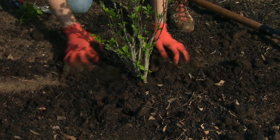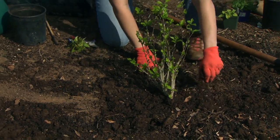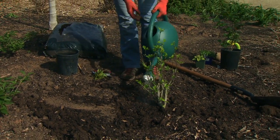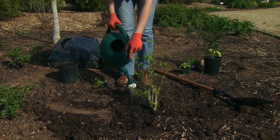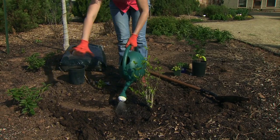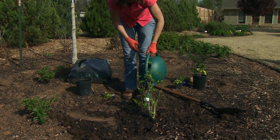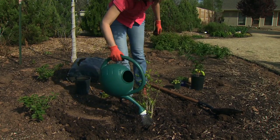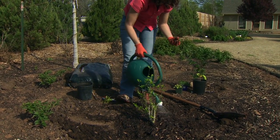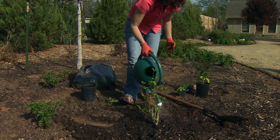As with any plant, we always want to give it some water — give it a nice drink to settle it into its hole. Continue to water until you see it puddling up around the surface; it's going to seep into the soil and spread out. We're not going to drown our plant — we want to give it plenty of water to get it off to a good start. A lot of times plants get a little shock because their roots have been disturbed, and this way there's plenty of water available to the plant.